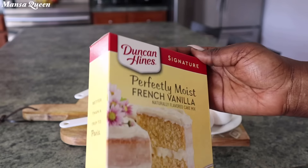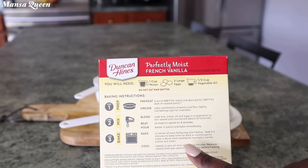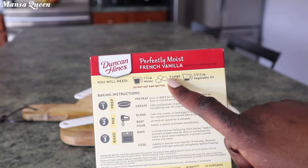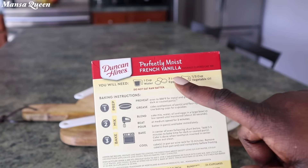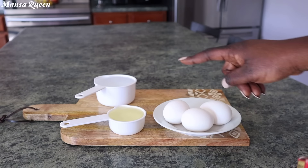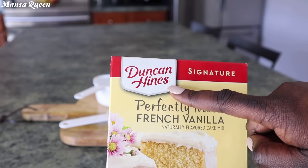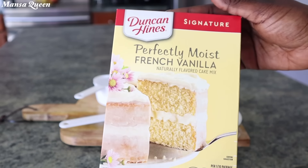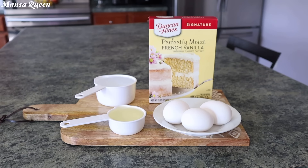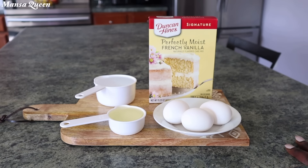Technically when you get it, the instructions tell you that you need one cup of water, three eggs, and a third cup of vegetable oil. I want you to not follow those instructions. I'm going to share my own tips to recreate the box cake instructions and make it into something that tastes just like homemade.